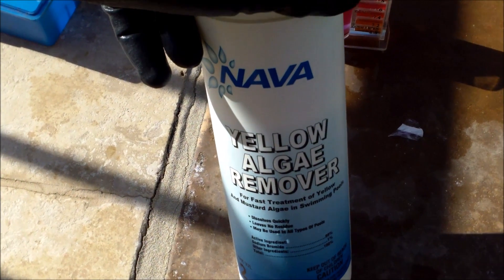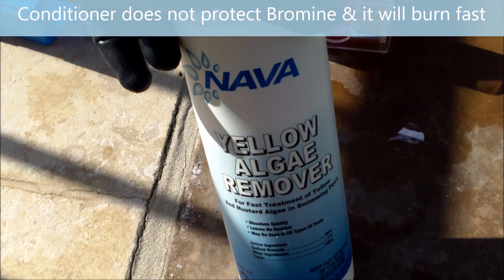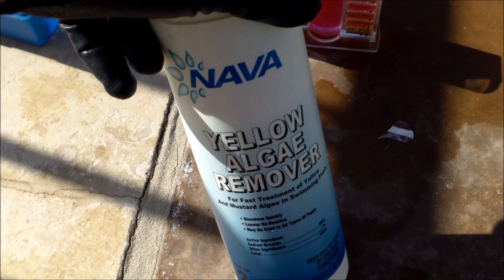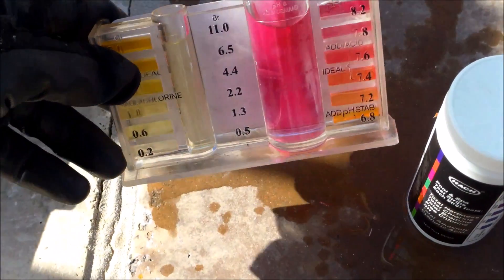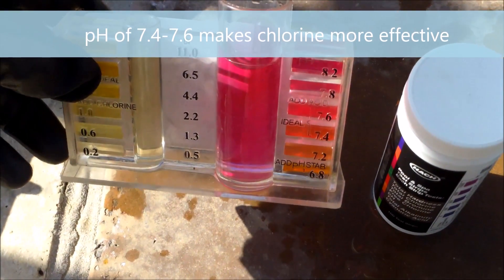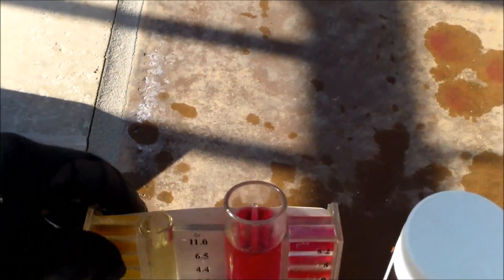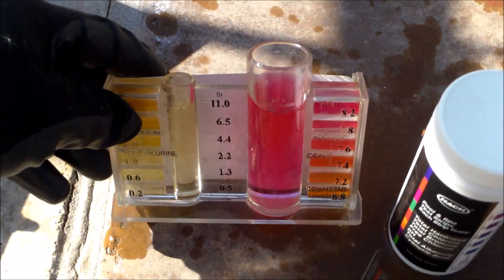So it will basically eat the chlorine out of your pool when you add this product. You have to make sure you have a good chlorine level, and you also have to add liquid chlorine or Clorox bleach when you add this product to keep the chlorine level high. The first thing you want to do is check your chlorine level — this one here is about 1.0, which is a little bit low. You want to also adjust your pH down to about 7.4 to 7.6 to make the chlorine more effective. This pool definitely needs some chlorine besides what I'm going to add with the Nava product.